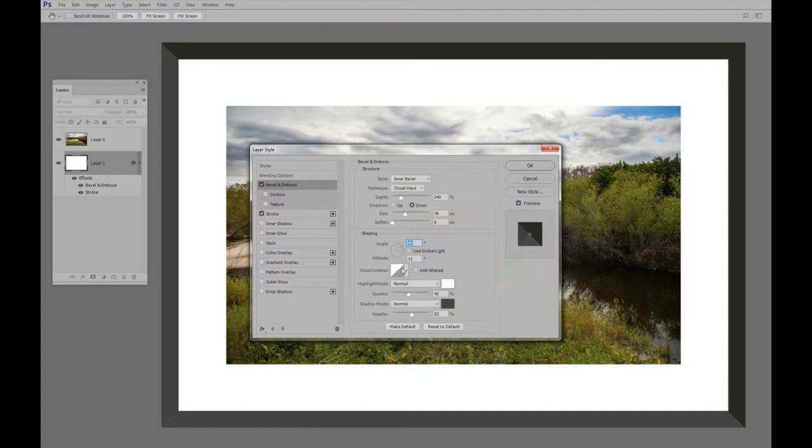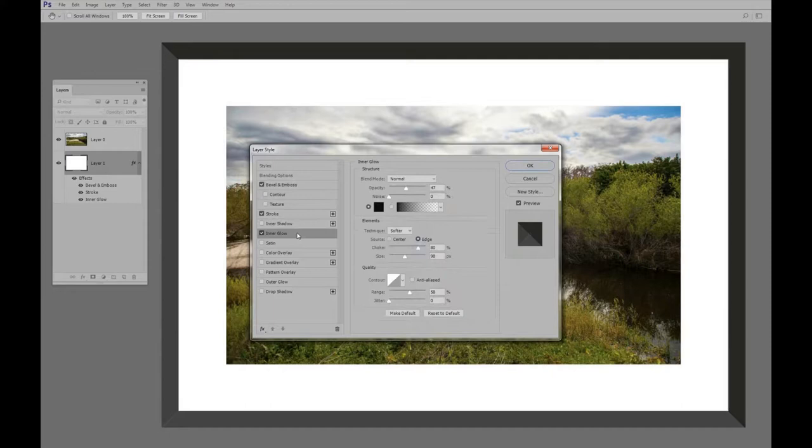Now we need to put a little edge on the inside of this frame — kind of a shadow. I'm going to use the Inner Glow for that. Opacity 47, no noise, black color — that gives you that little shadow. You get that by moving the sliders around. A size of 98 did about right, and the choke sharpens the edges a bit. I'll keep choke at 80, and that gives us a nice shadow edge.